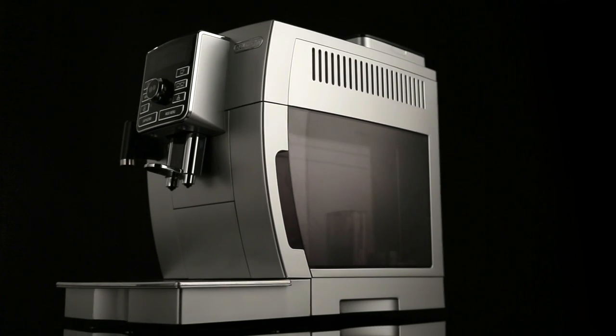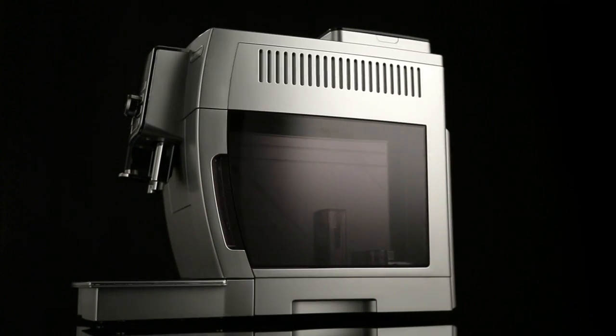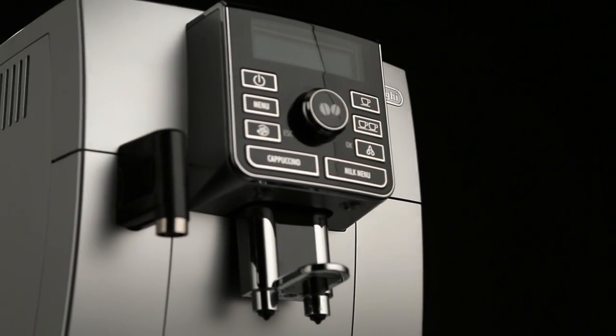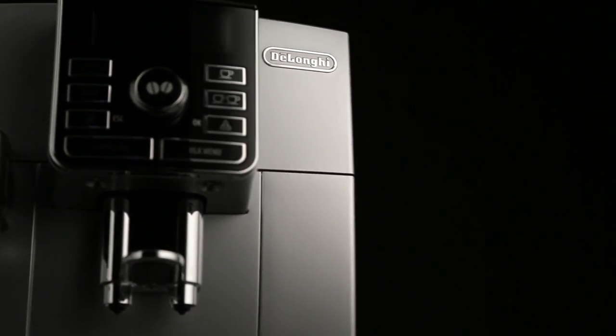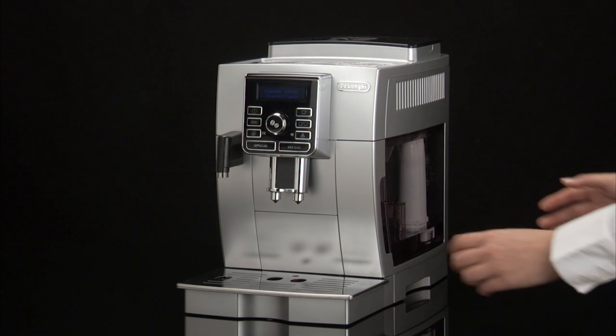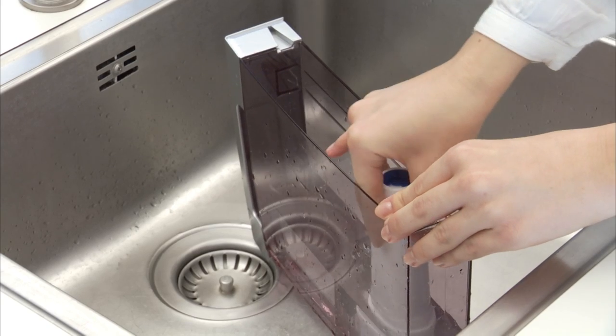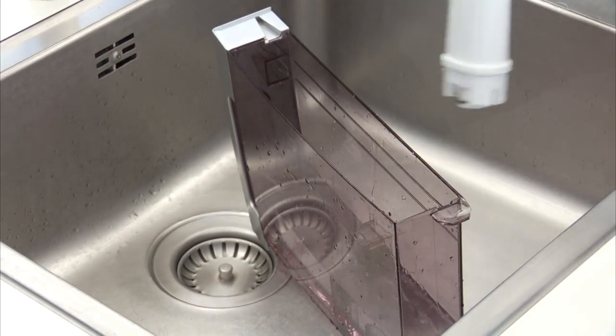Clean the water tank regularly, about once a month and whenever you replace the water softener filter. Using a damp cloth and a little mild washing up liquid, remove the filter if present.